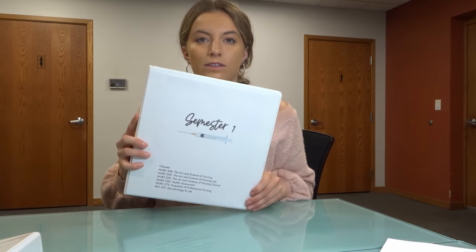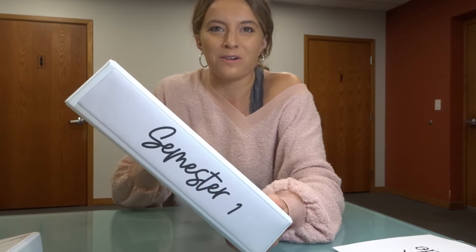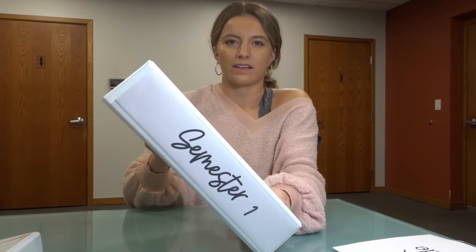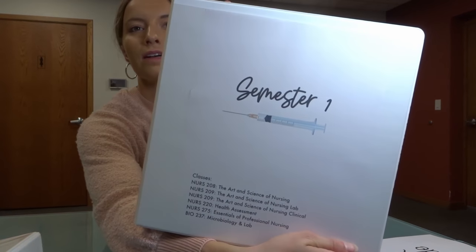So this is what it looks like so far — super cute. Semester one, all my classes. I'm going to cut this evenly with my cutter. It looks super cute. It says 'semester one' on the side, and the front also says 'semester one' with all my classes listed.